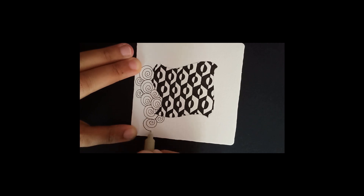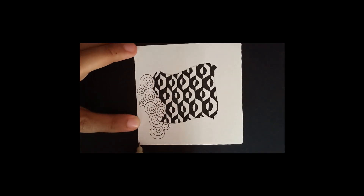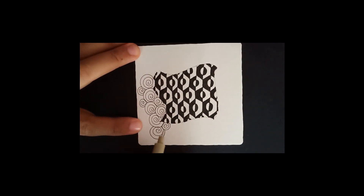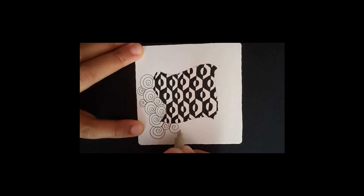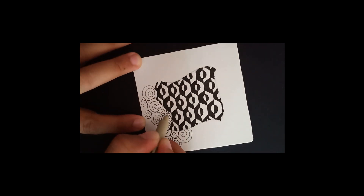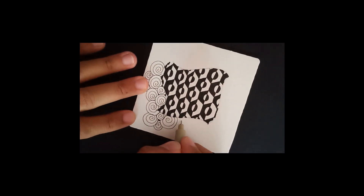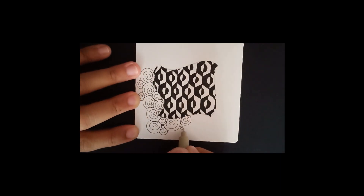I'm going to add the Printemps spirals all around, but I don't like to fill the entire tile — I'd like to leave a little white space so it adds nice contrast to all the dark areas. If you want, you can fill the whole space too. For the tiny little nooks and crannies, I'll ink those in to add a little depth, and then finish adding the spirals.